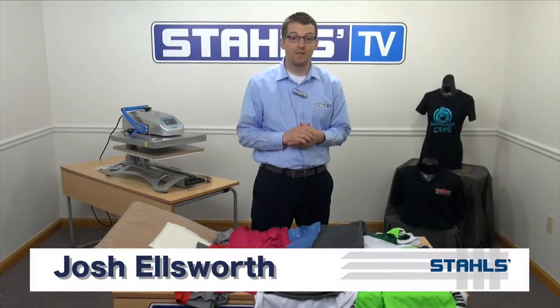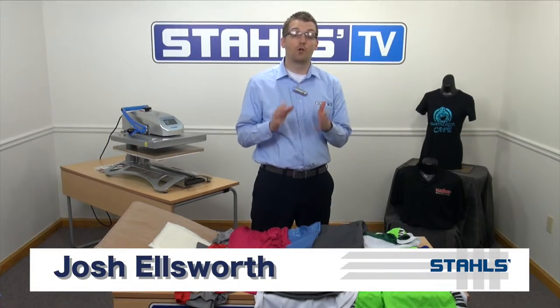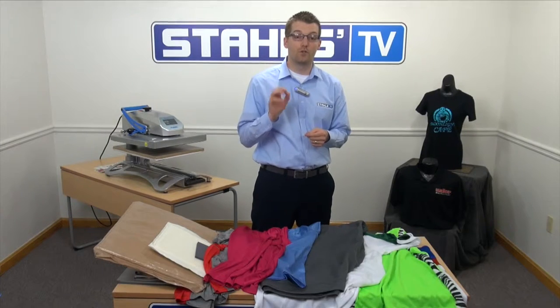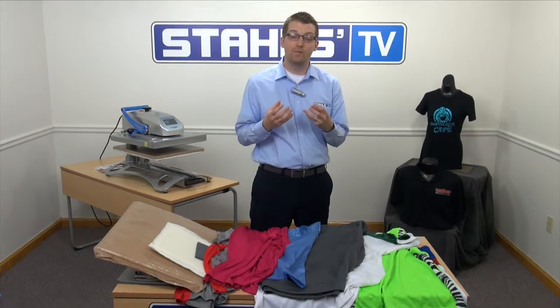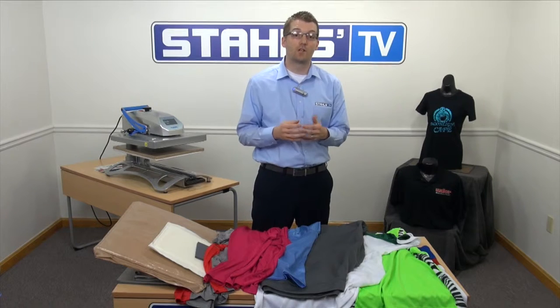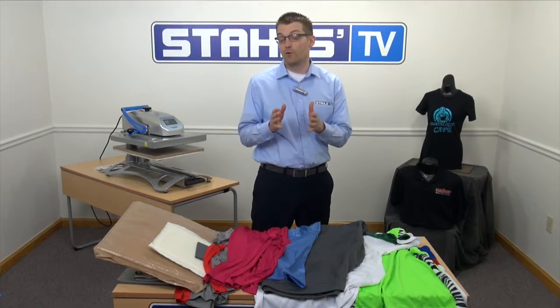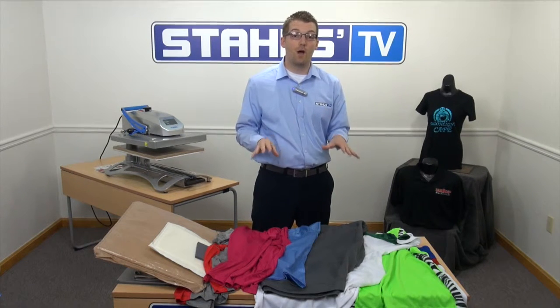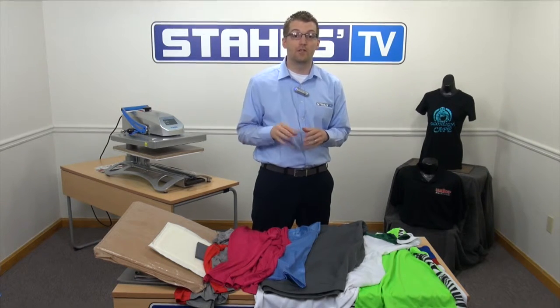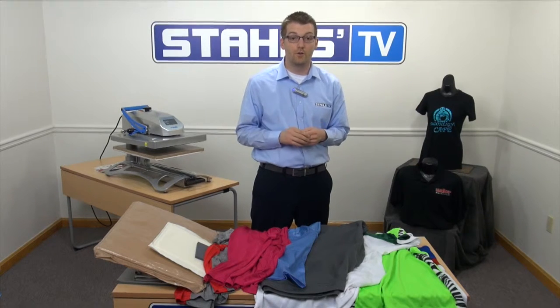Hi, I'm Josh Ellsworth with Stahls TV. Proper loading of your garment onto your heat press makes all the difference in finished quality results. You can have real issues with different types of garments and different constructions of seam structure within the garments that cause print through your graphic and also heat press markings on the item when you're decorating it. I want to show you a few of the popular garments in the industry and some of the tools available to show you how you can print these accurately every time.